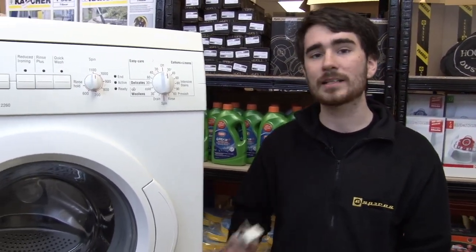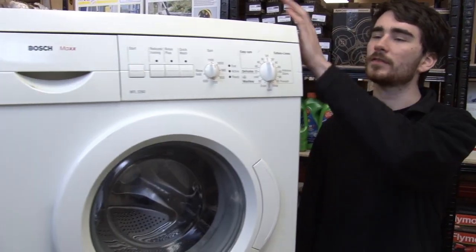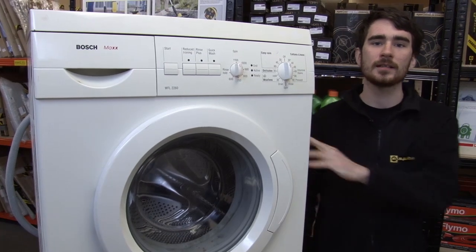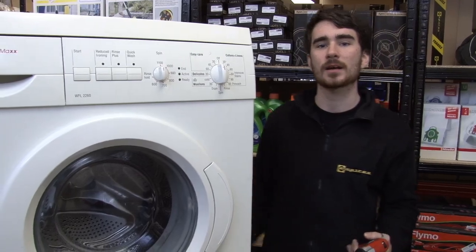Now safety first — always make sure that your washing machine is switched off at the wall before you get going. What I'm going to need to do first is remove the top and the side panels from the machine. To do this I'll need a Torx head screwdriver. If you don't have one you can get a Torx set at the eSpares website.